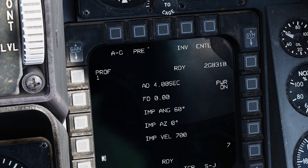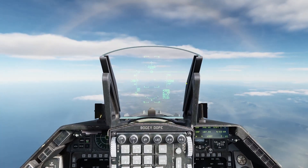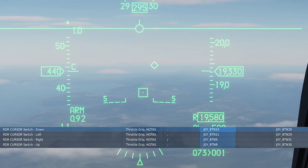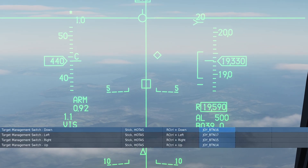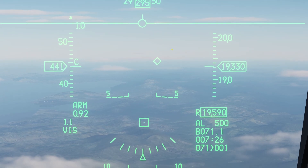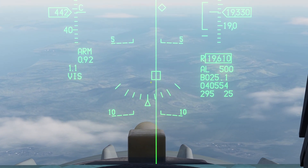You have two options: pre-brief or visual mode, just like with the Maverick or anything else that has pre-brief or visual mode — same concept. In visual mode, you have a square on your flight path marker. You can use your RDR cursor switch to move that square around, put it on a target, then TMA switch up to lock it in place onto that target. TMA switch down resets it and it goes right back to the flight path marker.